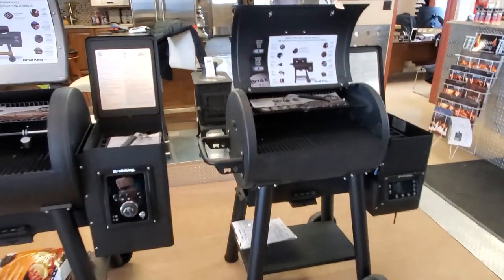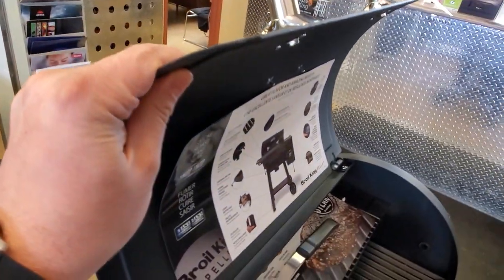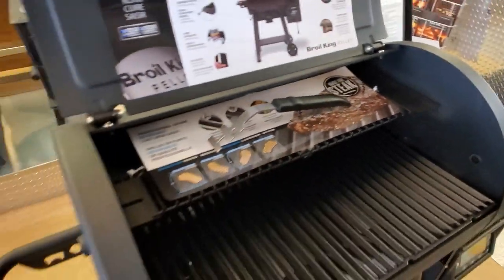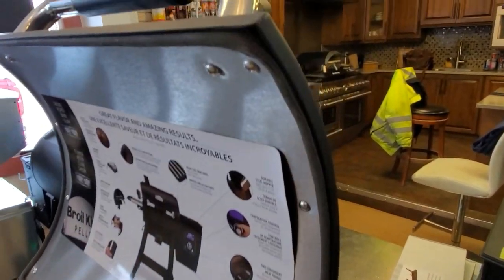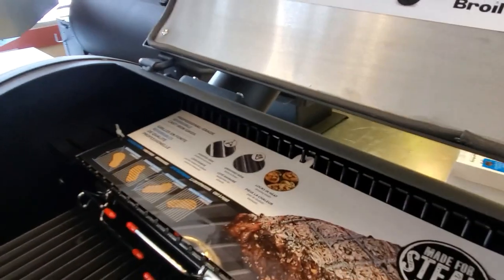There's also a difference in the metal thickness, as you can see with the lids and the barrel itself. It's 16 gauge on the Baron and it's a 14 gauge insulated lid on the Regal.